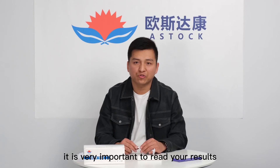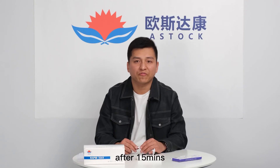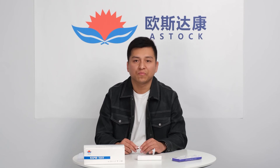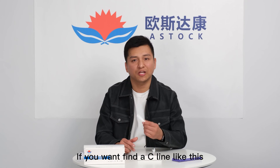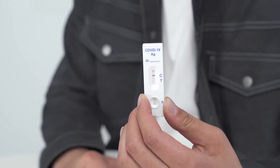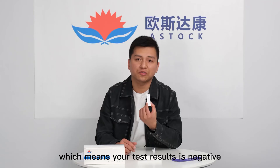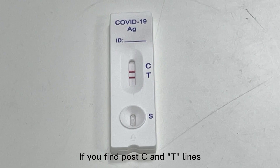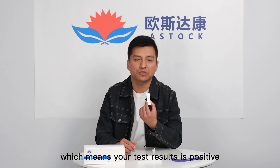It is very important to read your results after 15 minutes. You will see one line appear after a few minutes, but you must wait the full 15 minutes to know your final result. If you find only a C line, your test result is negative. If you find both C and T lines, your test result is positive.